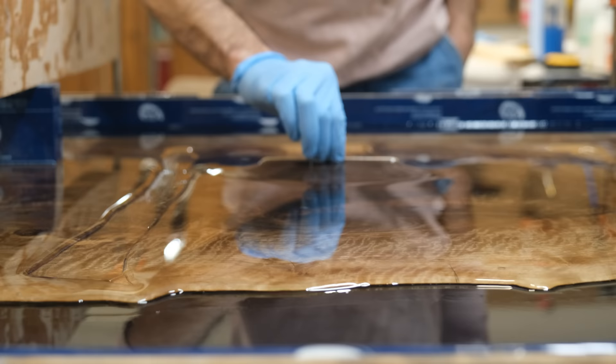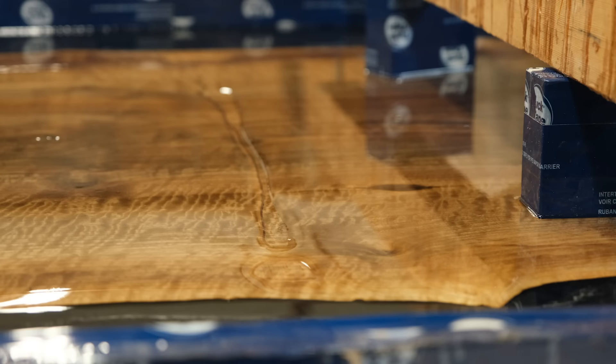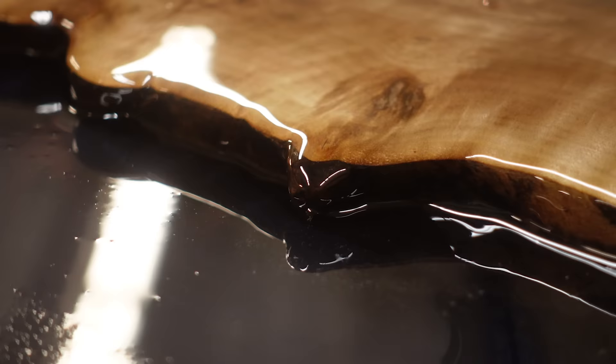As you can see here, the boys are pouring this the full two and a half inches thick in a single pour, and then this will sit in the mold for one week to cure up before we can pop it out.